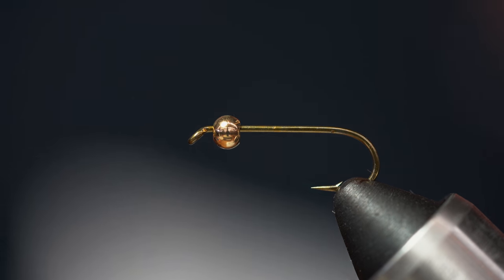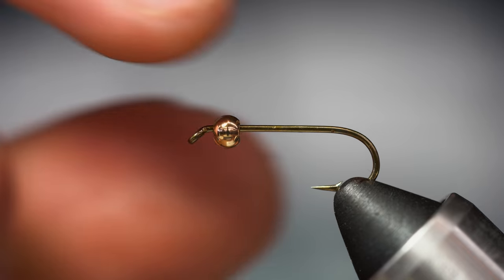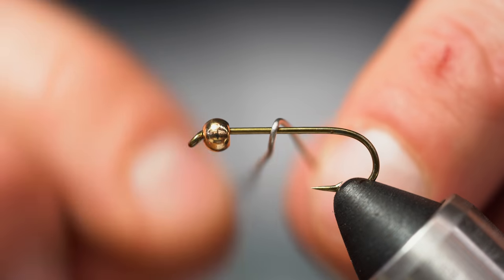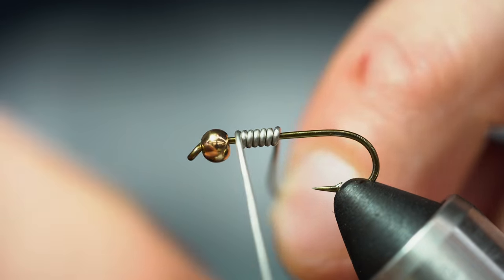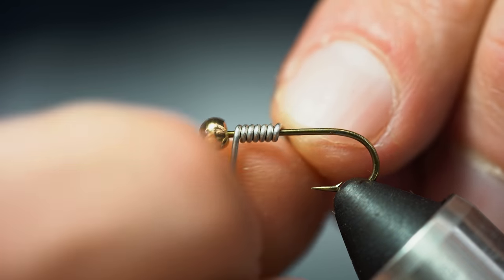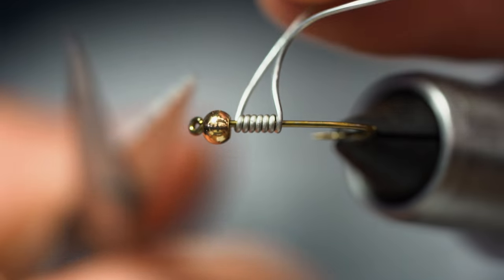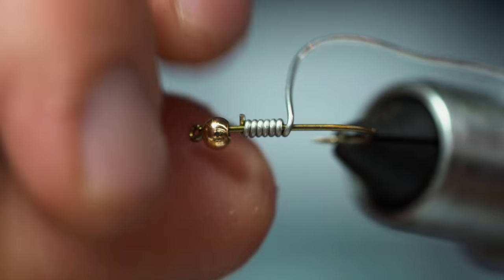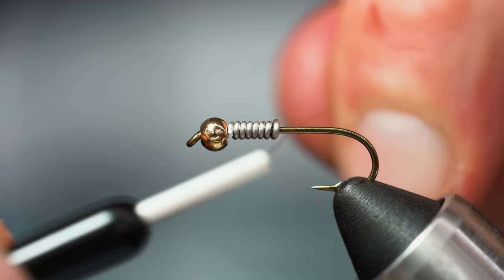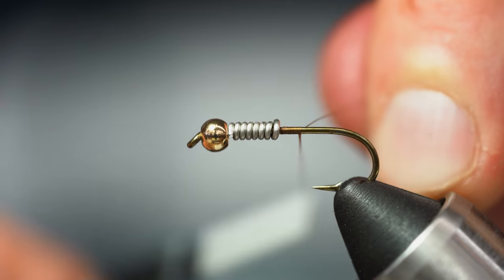The Tiemco 5262 size 10, but you can use any of your streamer hooks — size 6, 8, 10, or 12. It's got a 1/8 inch bead on here, and I'm going to make this as heavy as I can. You can use tungsten or brass, but I'm also going to add a little bit of lead-free wire, about five to six wraps, and cut that off. Pinch that down well.